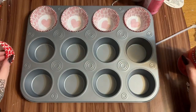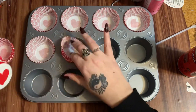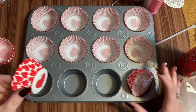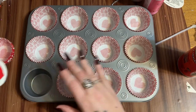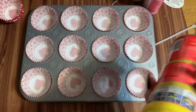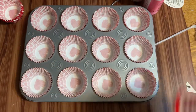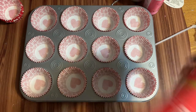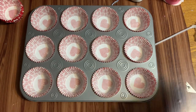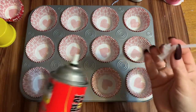The first part of this craft is to go ahead and get your liners put into your pan - however many you want to make. Now what you're going to do is really, really shake this up. I shake it for at least a good 45 seconds to a minute before you begin to use it.